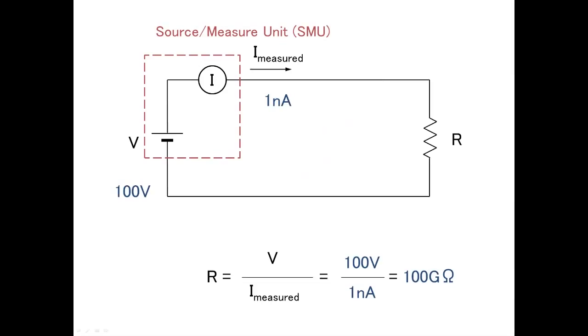I will show you another way to measure high resistance. The instrument called SMU — source measure unit — has both the function of a precision power supply and an ammeter. This SMU can measure down to sub-picoamps. You can perform high resistance measurement with only one channel of SMU.